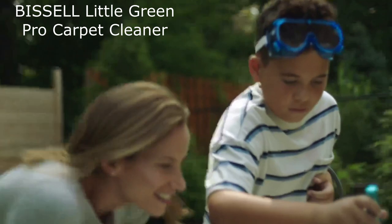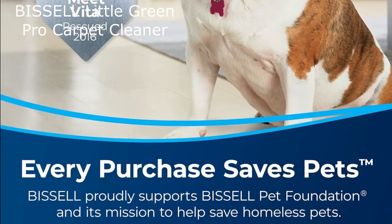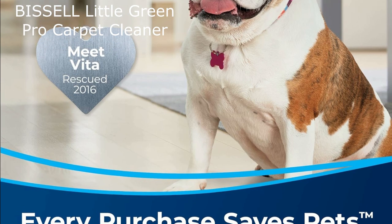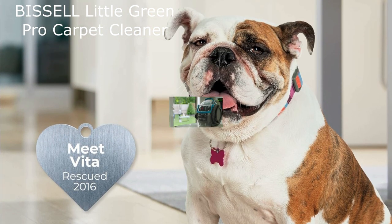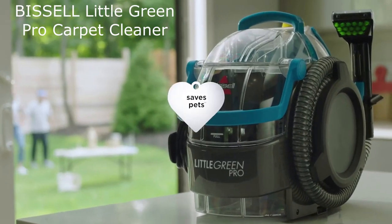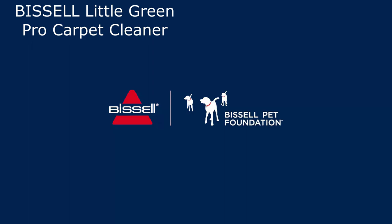Performance. I have been very impressed with the performance of the Little Green Pro. It has been able to remove even the toughest stains from my carpets and upholstery. I have also used it to clean my car interior, and it has done a great job. Thanks for watching my review of the Bissell Little Green Pro — if you have any questions, please leave them in the comments below.